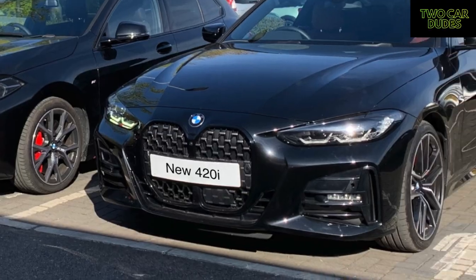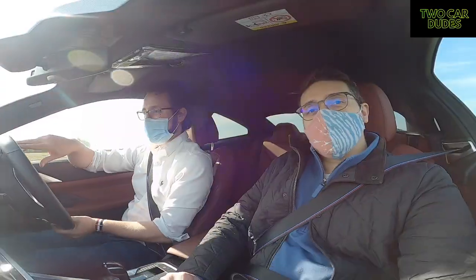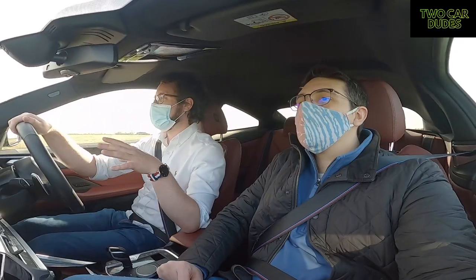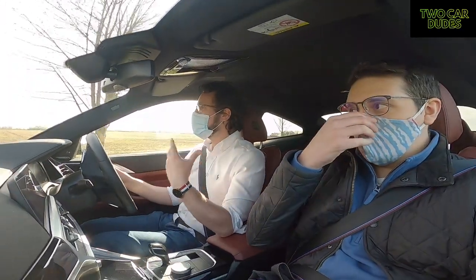The grille on the front sets a different trend. Personally, I think it looks pretty good on the road. Anyone who has seen pictures but hasn't seen it in the flesh — oh yeah, definitely — when you get to the car you don't even notice it.